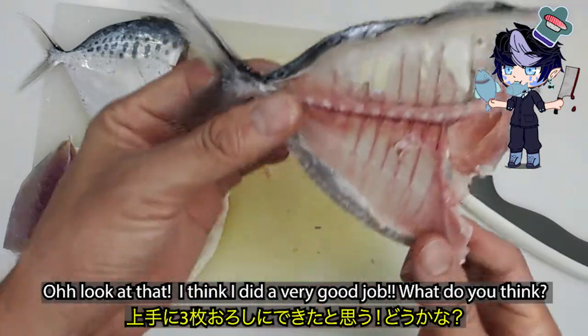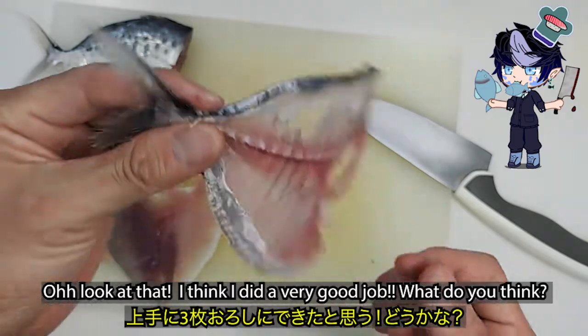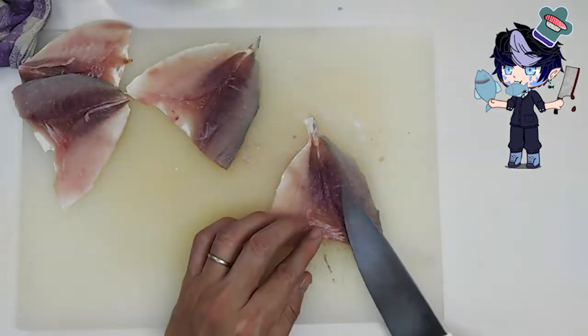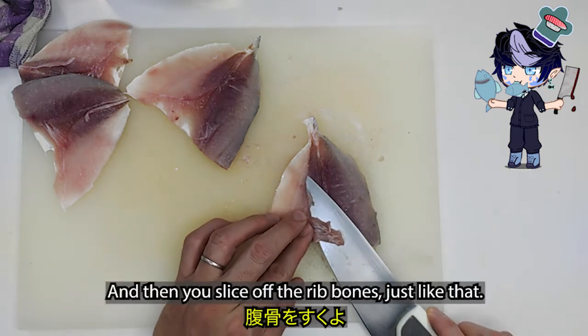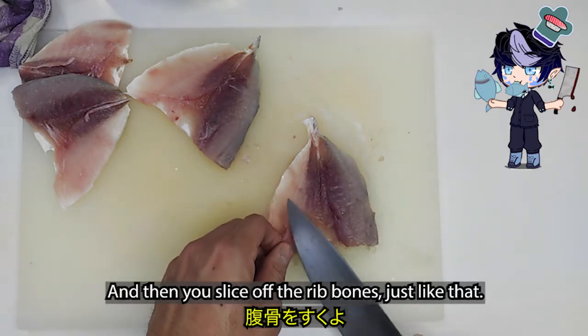Look at that. I think I did a very good job. What do you think? And then you slice off the rib bones, just like that.